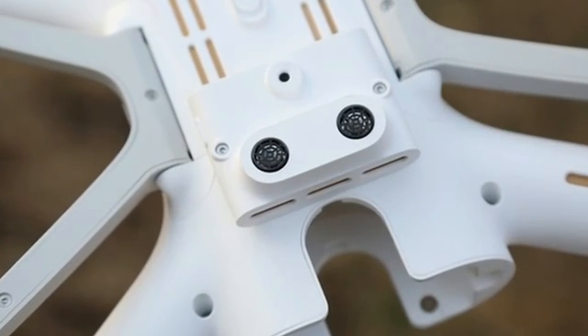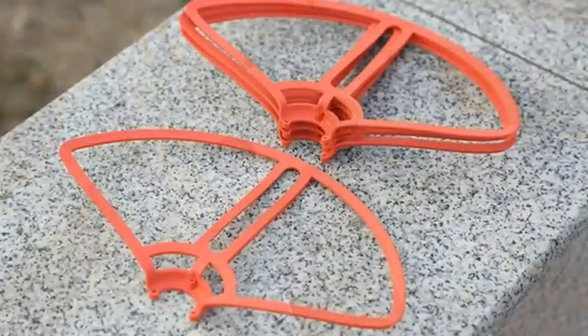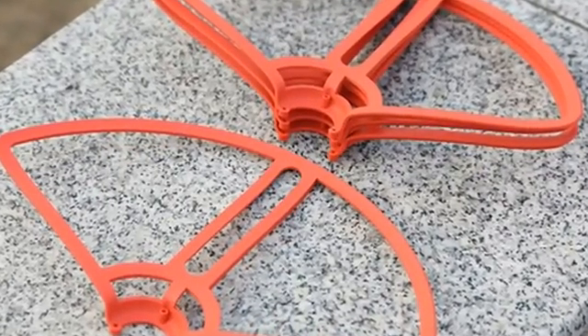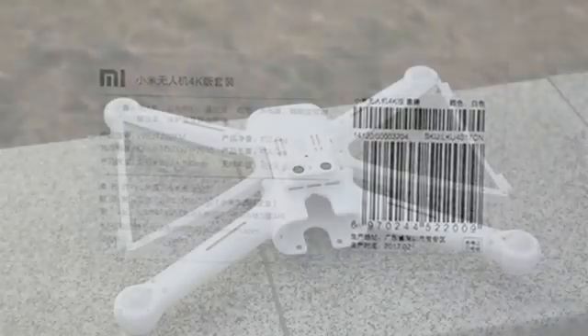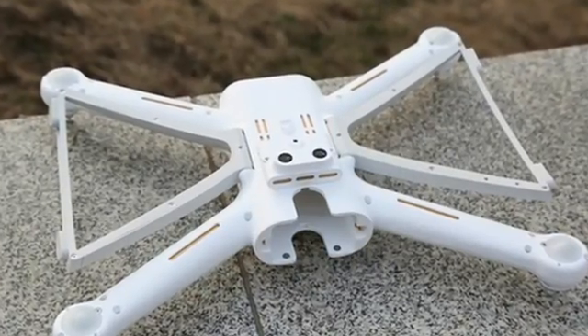There were over 400 optimizations and five major hardware updates compared to the 1080p version, so this quadcopter promises great performance. It's priced at 2,999 yuan ($436) and is set to hit the market on March 3rd. We decided to get our hands on it and get acquainted with the key features of the Xiaomi Mi Drone 4K.